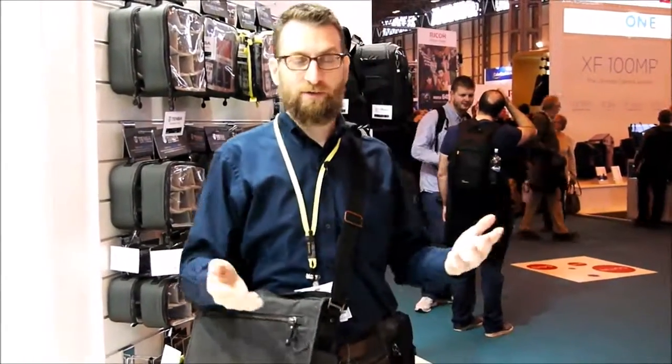There's lots more from Temba here at the booth. If you're going to visit Birmingham this year, check us out at the Photography Show — we're right across from Canon. Have a great day.